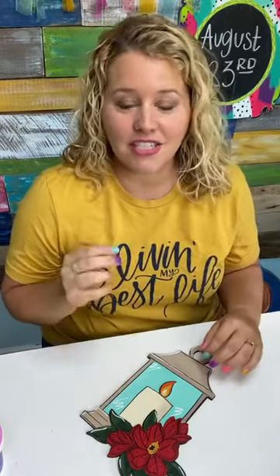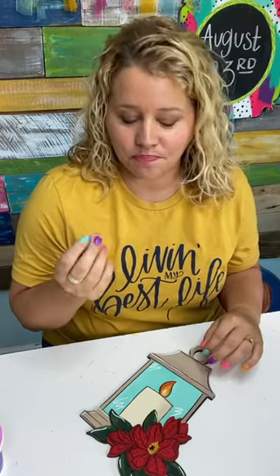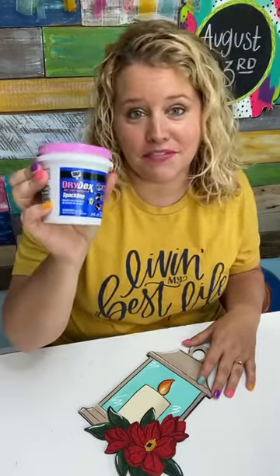And in a pinch, if you don't have wood filler, you can actually take a little bit of wood glue and sawdust, mix them together, and make your own filler. But I'm going to take the shortcut and the easy way because this drywall spackle was all I could find.